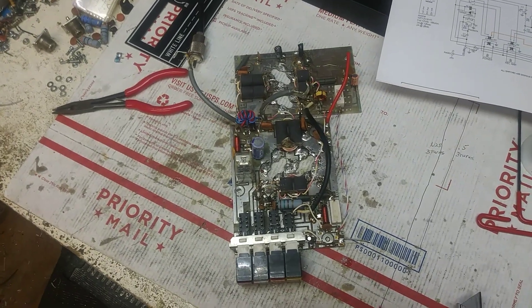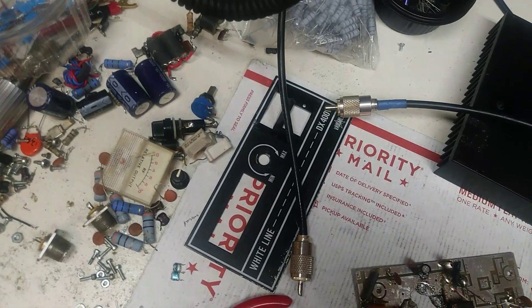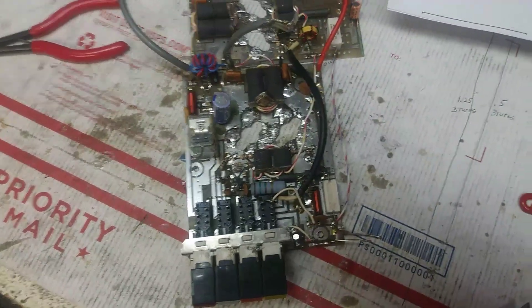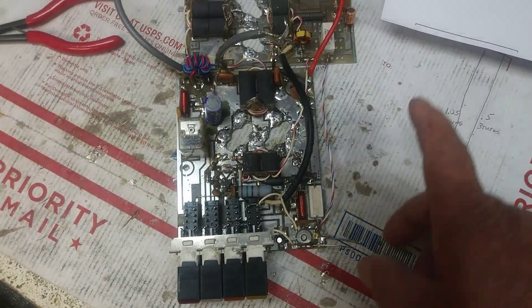Alright Freddy, here we go man. I'm going to turn your DX400 into a DX500. Before I took it out of here, I made sure it keyed up and everything, and I checked the bias.